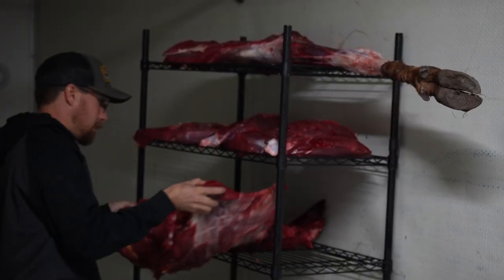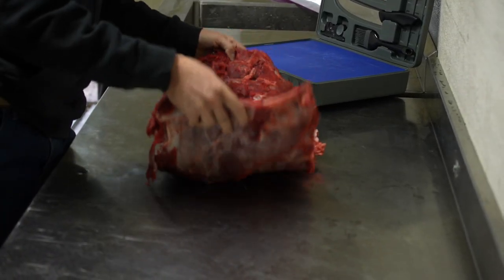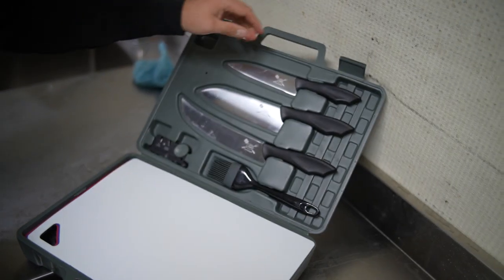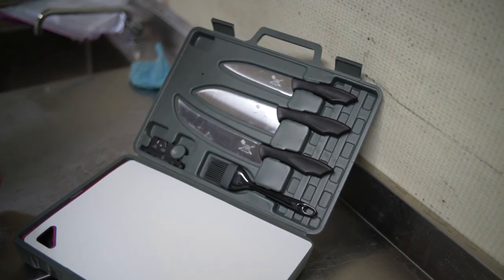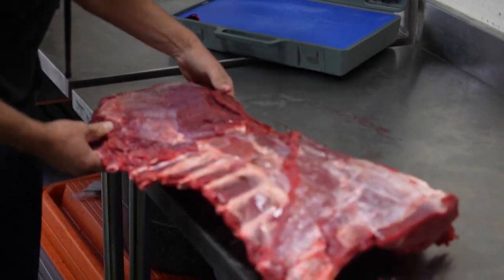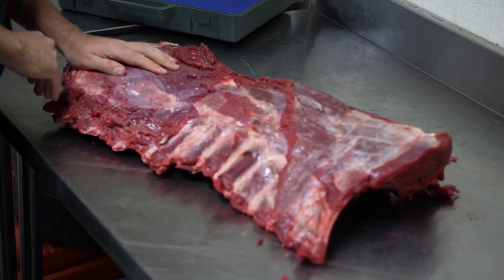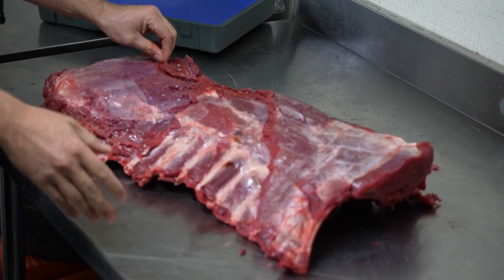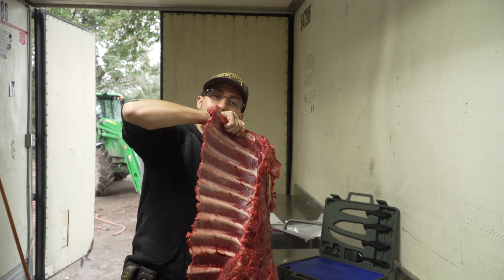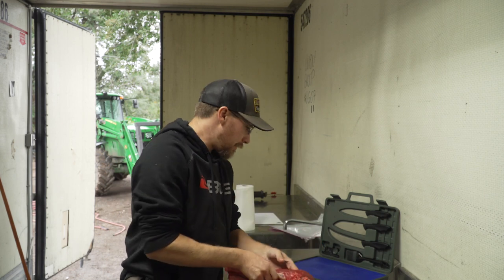We're going to show the difference between the natural cut and the French cut. Right here we have backstrap attached to a section of ribs. I cut the ribs at the desired length I wanted and just took it straight off. I have to turn this whole big chunk into the tomahawk itself, so I'm going to start by doing a little clean-up here.